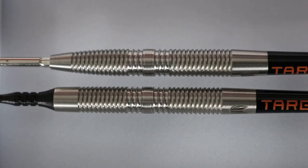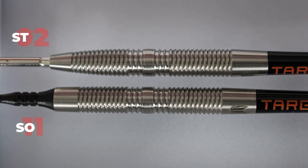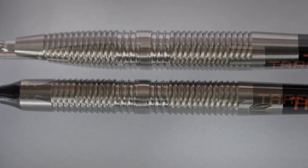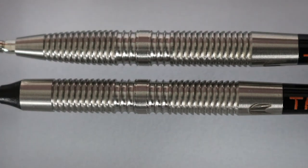Moving on to the steel tip model 02 and the soft tip model 11 — they share similarities. Both models have the same milling throughout; the cuts are the exact same, however the barrel shape differs. While soft tip model 11 is a straight barrel shape, steel tip model 02 has an extreme taper into the Swiss point and a subtle taper into the rear. The steel tip model 02 is also longer and has a wider diameter in all weights compared to the soft tip 11.